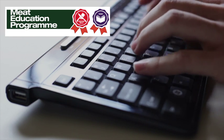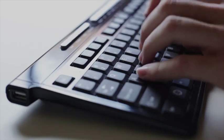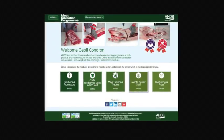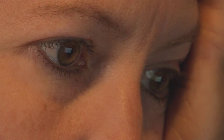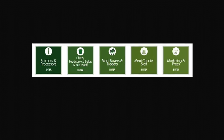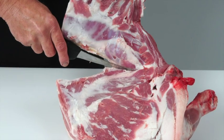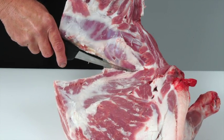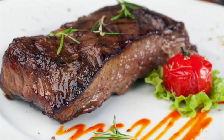AHDB Beef and Lamb has launched the Meat Education Programme, an accessible and free-to-use web-based educational resource for the whole of the meat industry. It aims to enhance both your knowledge and understanding and provide you with certification, targeted at the whole of the meat supply chain, including learning how to debone and break down beef and lamb carcasses into primal cuts and how to cut primal muscles into retail and food service cuts.